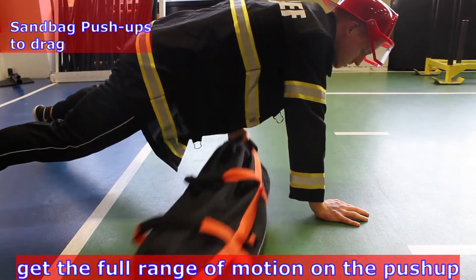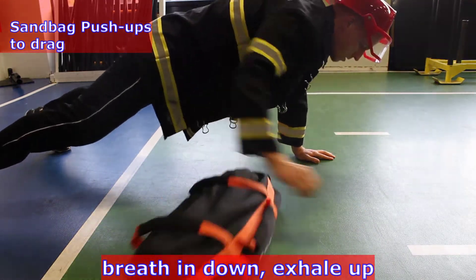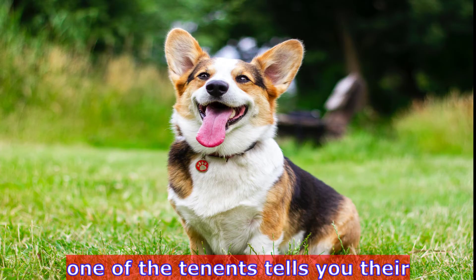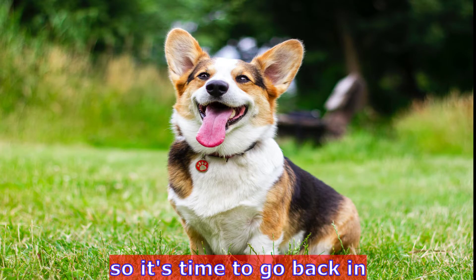Get the full range of motion on the push-up. Breathe in on the way down, exhale up. After everyone is safe and taken out of the building, one of the tenants tells you their pet dog is still in there, so it's time to go back in.